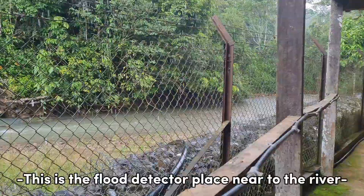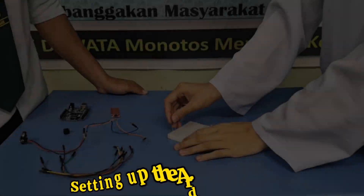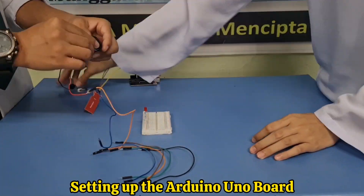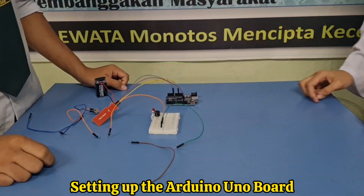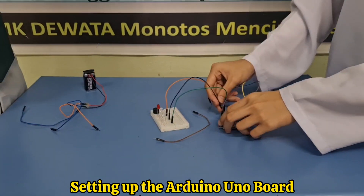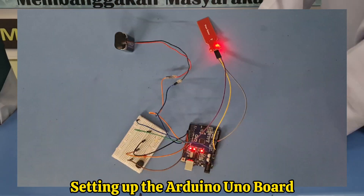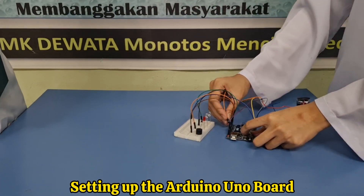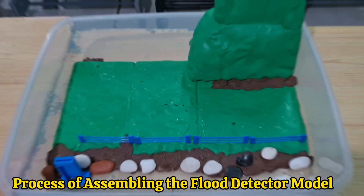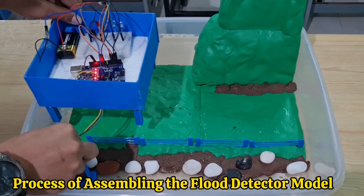This is the flood detector placed near the river. This is the process of assembling the flood detector model.